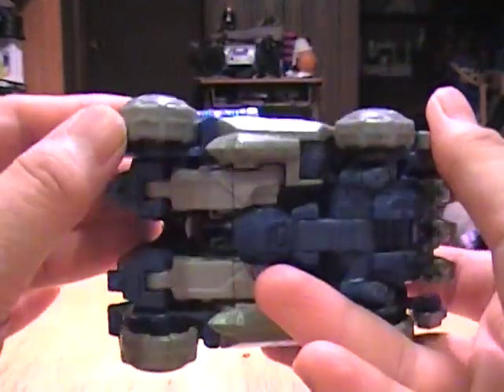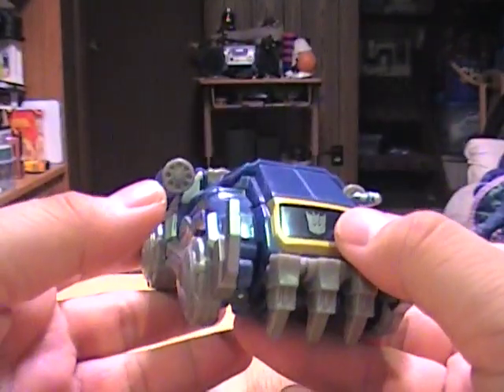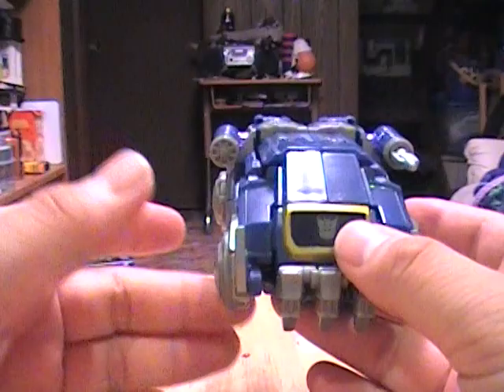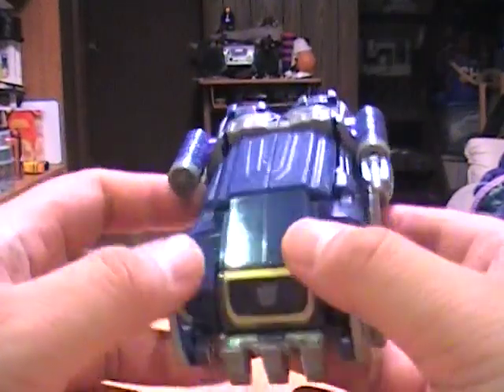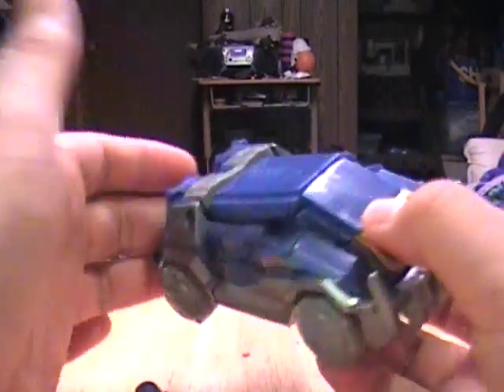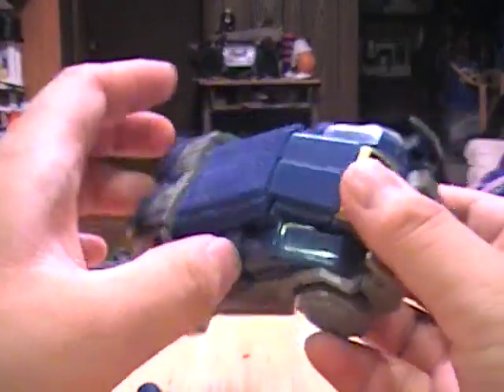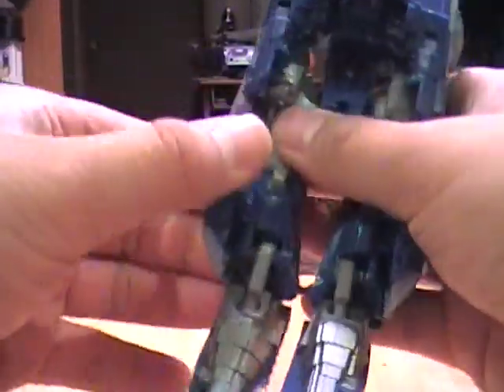He rolls pretty decently, but he's got some weird tires, so if you want to roll him on a smooth surface it's not going to roll too well. Transformation on this one is pretty simple — like Megatron, there's really not much to him at all.